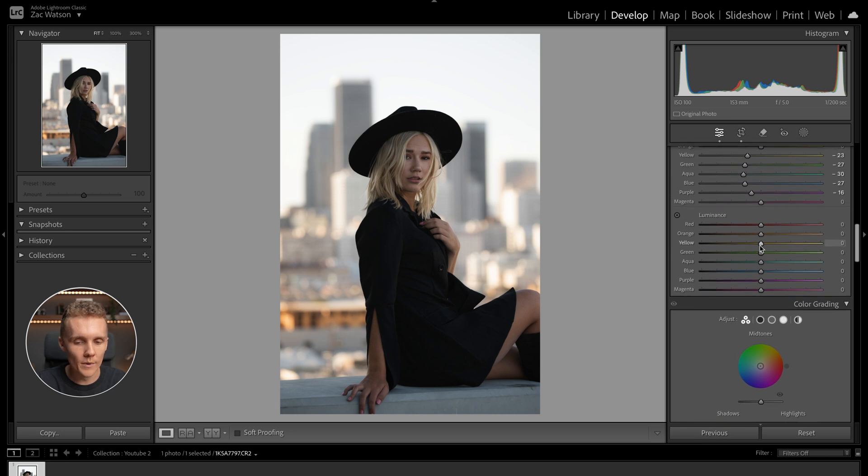When it comes to the luminance sliders, maybe increasing the luminance of the yellows a touch — this is how bright or dark a color is going to be. And then I'm probably going to add a little bit of luminance into the orange color to help brighten her up and brighten a few things behind her in the city as well.